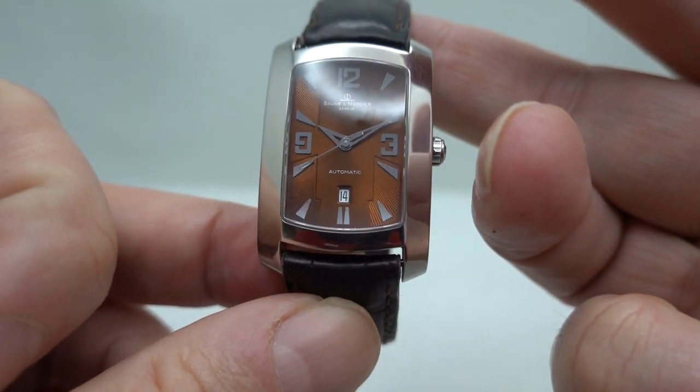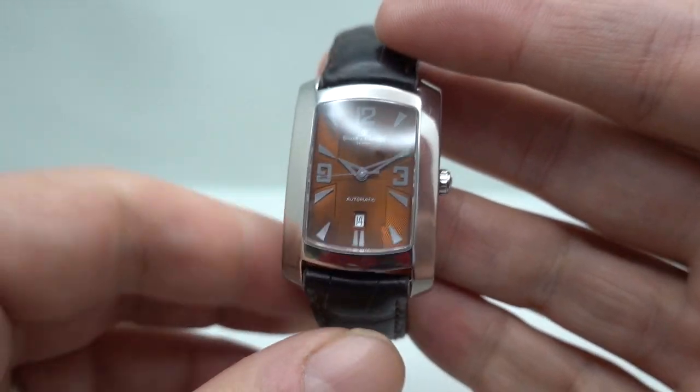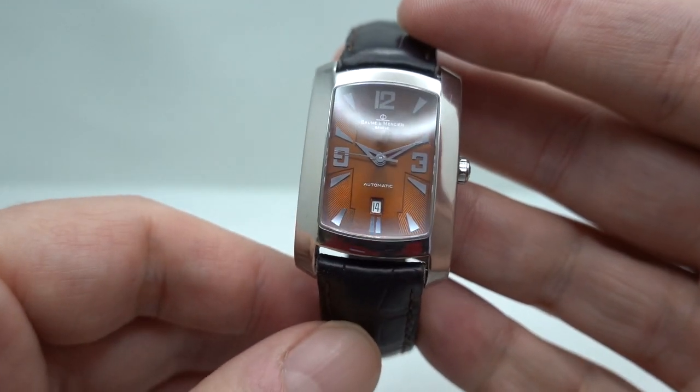Hello watch fans! Berthier Watches here, and this time we have a Balmer Mercia Milius with a Havana dial.